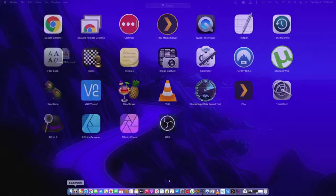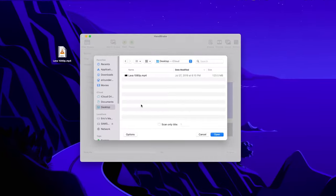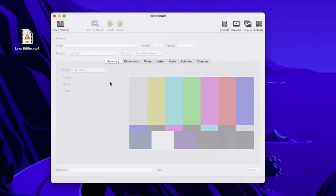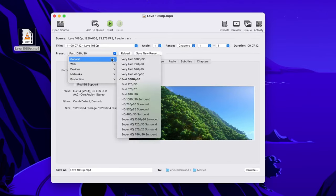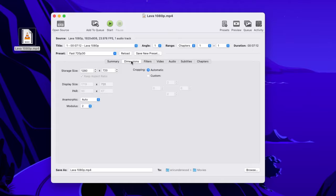On my Mac, I'm gonna go to my Launchpad and find Handbrake — it's the cocktail with the pineapple icon. When I open that up, it wants to find my video file. Even easier than browsing is to just drag your file right onto the Handbrake window, and it's gonna load up. You'll see the format is MP4 file, which is what we want. I'm gonna choose a preset, go down to General, and change it from Fast 1080p30 to Fast 720p30. That's gonna set my dimensions to 1280 by 720, which is what we want.